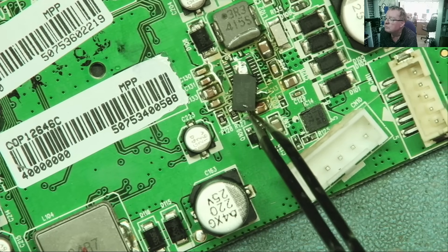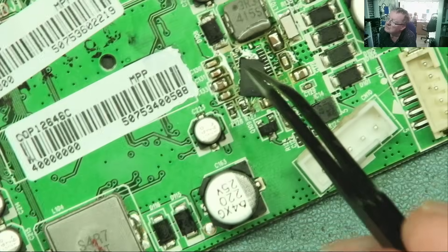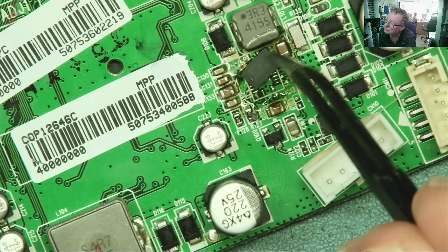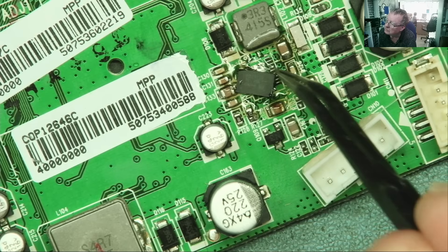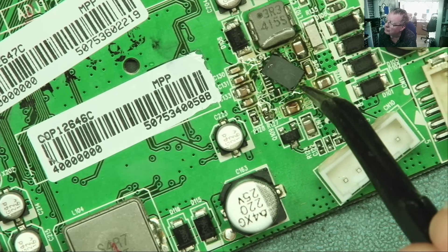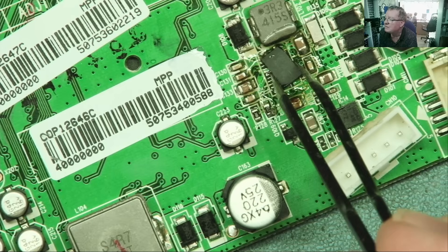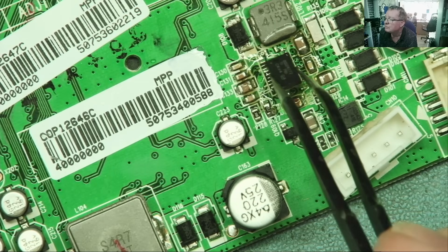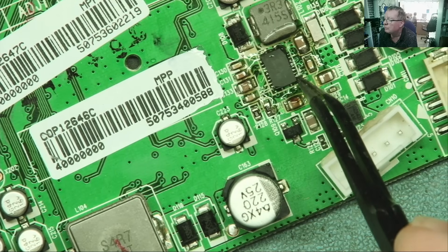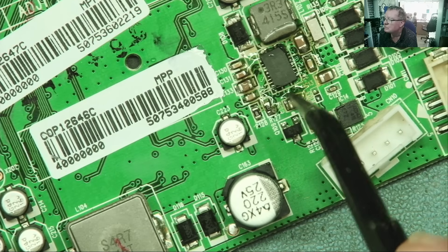We can see there's a dot in this corner, and that will line up where we see a dot and a chamfer there, so it goes this way round. You can see there's plenty of flux on here — that's fine. It's getting flux on the chip. So the idea being to basically get the solder to melt and then just literally pop this in place. And it should, all things being equal, pull into place by the surface tension of the solder.